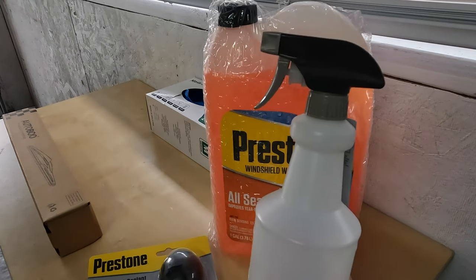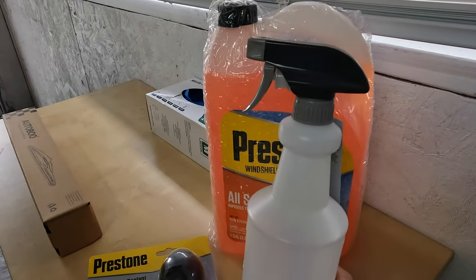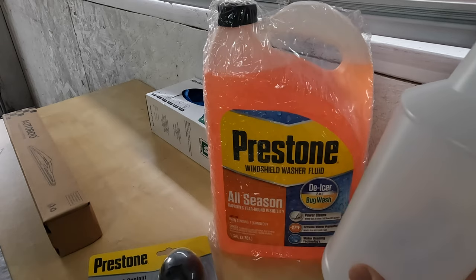In the event that we have any ice on our windows, I'll be able to just spray some on the windows and de-ice them without having to take a scraper to it. That's why that's there.